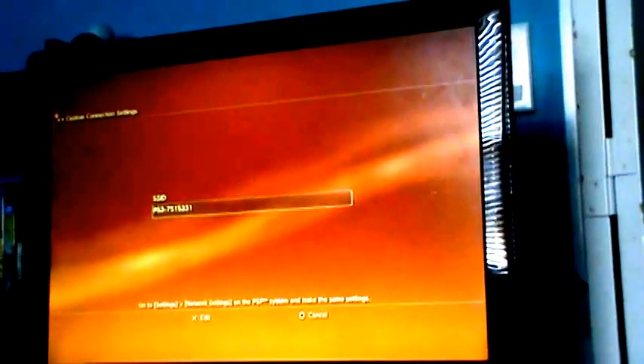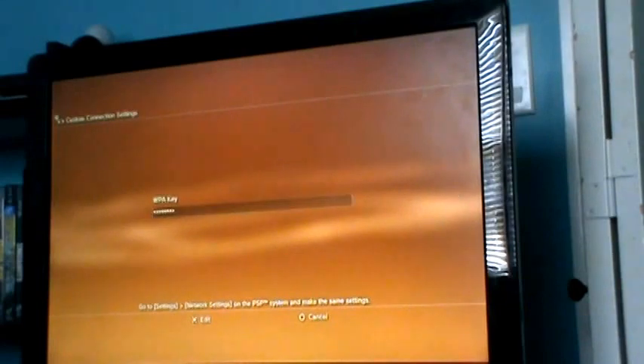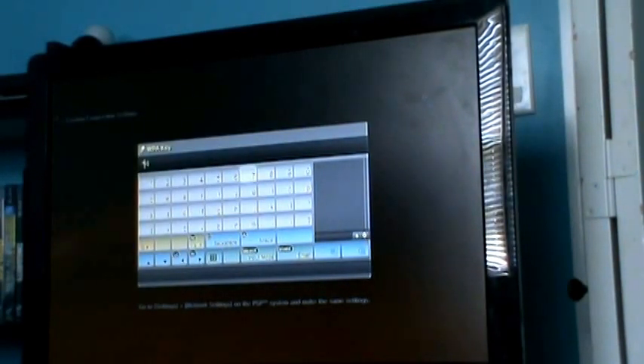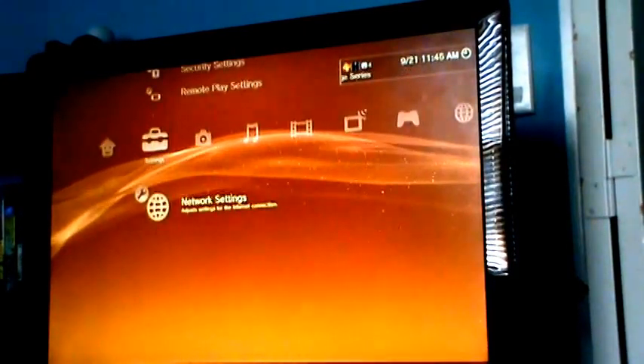It says SSID — it says PS3 and whatever number — you can name it whatever you want. For security settings there's a code. When you do yours for the first time there's a long code, but just set the code as whatever you want. Then go to settings, remote play on the system, and select register device. That's all you have to do.